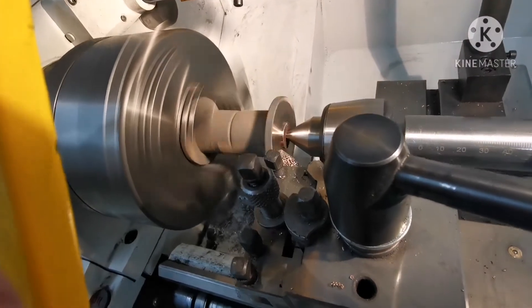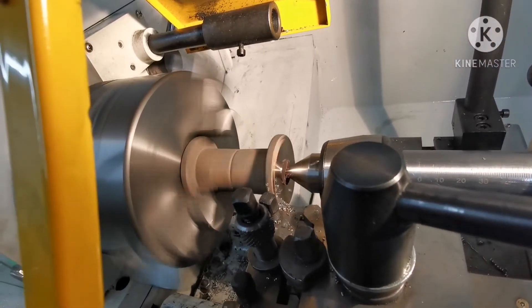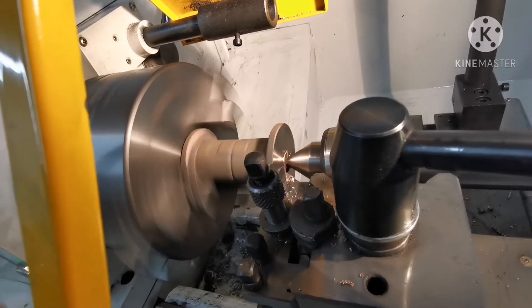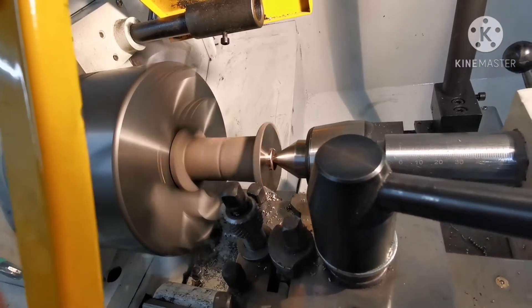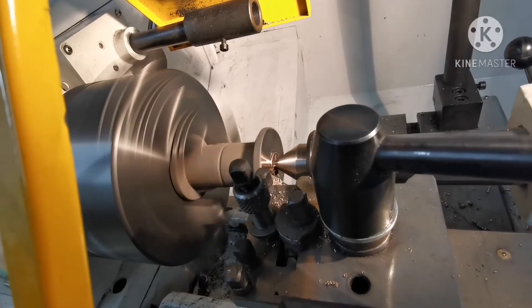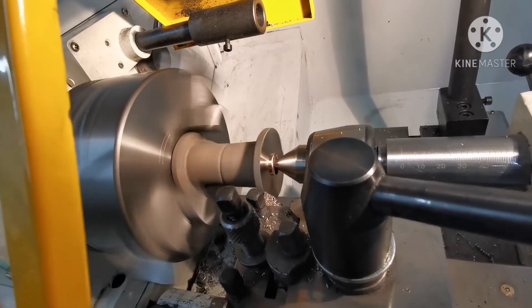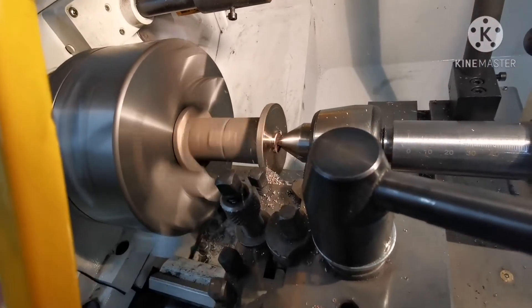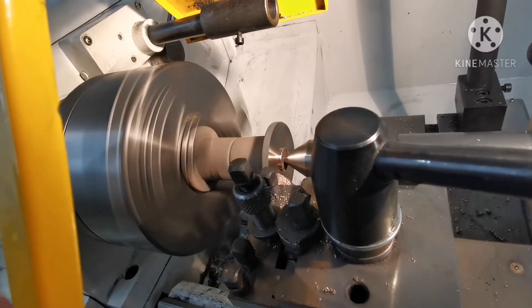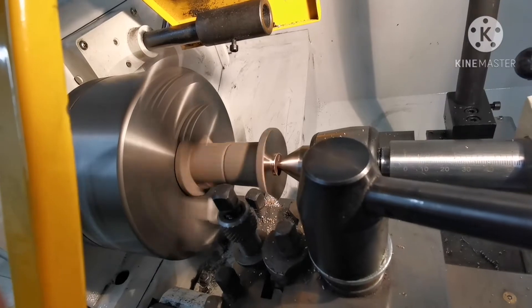That bit left in the middle fits in the hole in the chuck. Now I'll just carefully take the end off and ring the end off a bit.